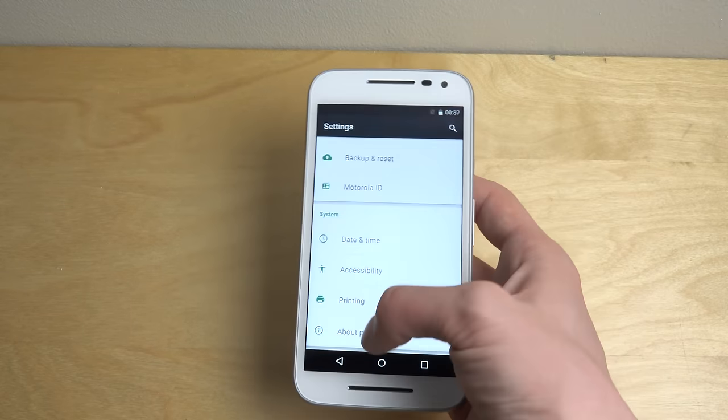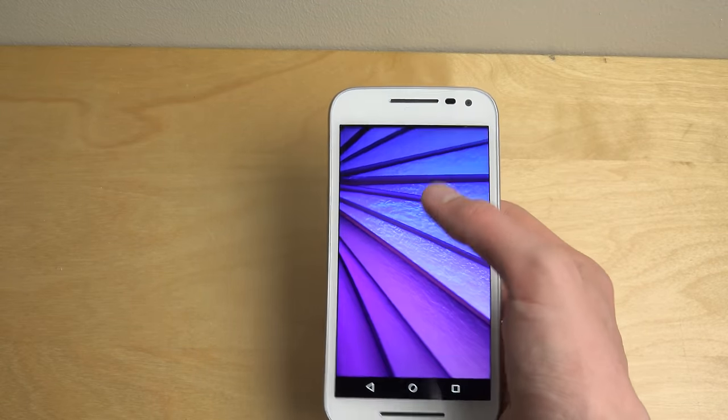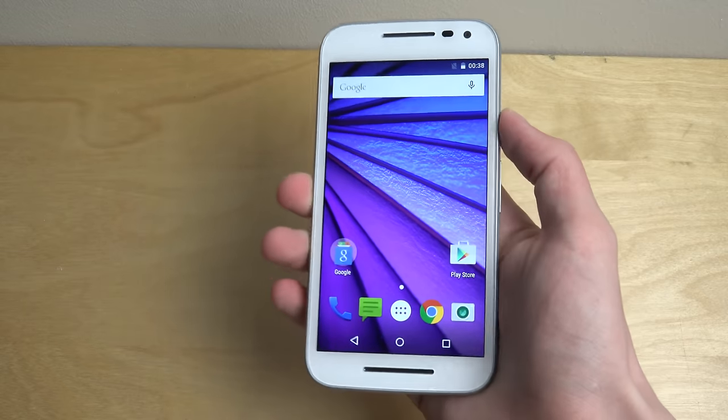This one is running Android 5.1.1, so a new version of Android. I'm gonna get Android 6.0 here in the beginning of October, so that's also gonna be nice.